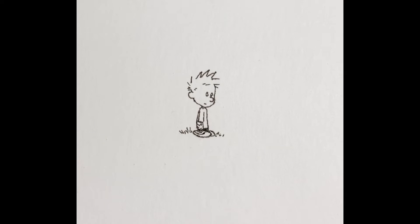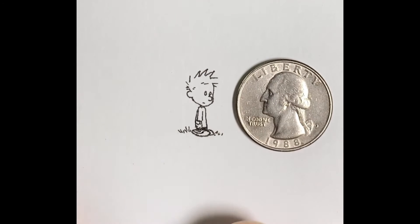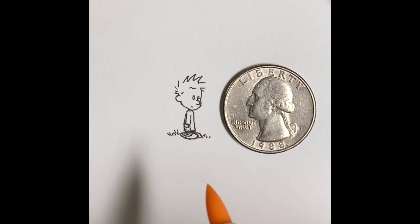I hope that was helpful. Please comment below — if there are things I could have explained better, I'd appreciate the feedback. So onto the Copic Sketch markers.